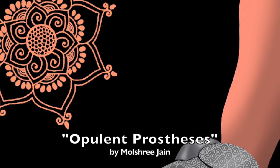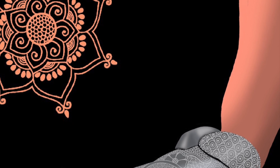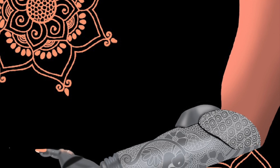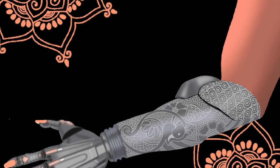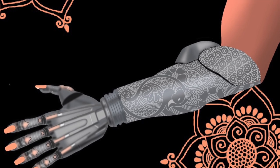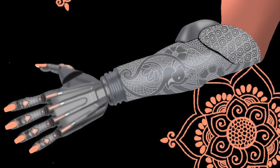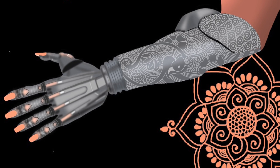Moultrie Jane, 'Opulent Prosthesis,' digital art, 1000 by 1000 pixels, 2020. On a stark black background, two salmon-pink stylized symmetrical flowers occupy the left and lower right of the work. A bare upper arm is in the upper right. The forearm is a silver prosthesis etched with fine lace-like floral patterns. The articulated fingers have long pale pink nails and pink knuckles and tendons.